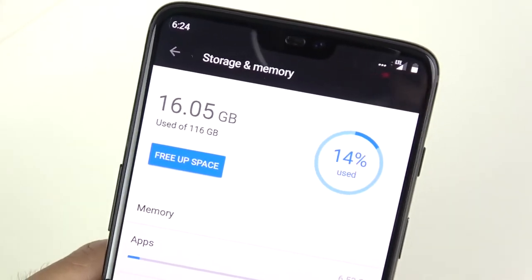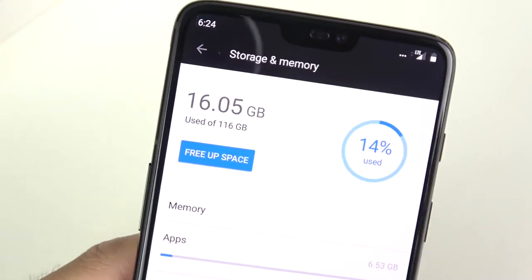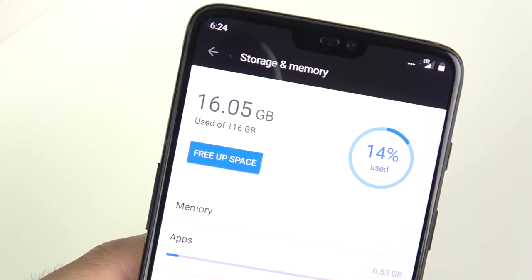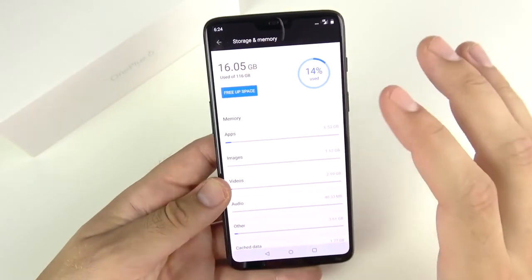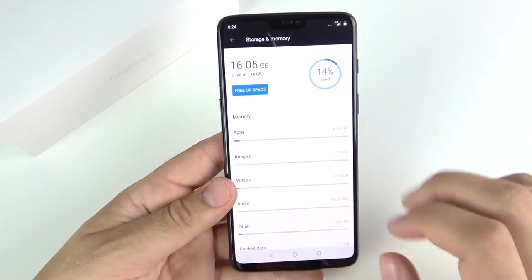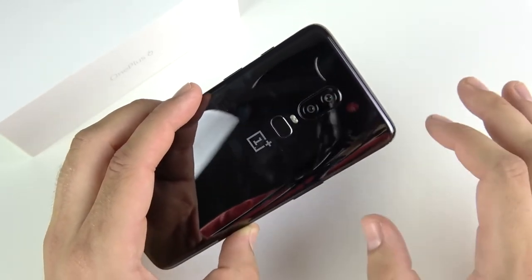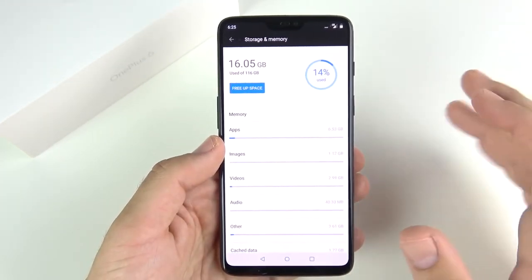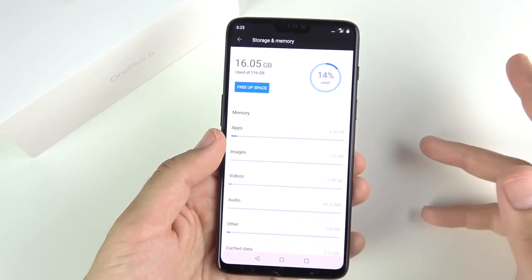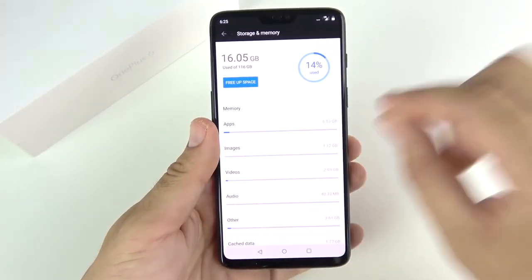On storage: I've used 16 gigabytes out of 128 after a week. But the real value proposition is the 256GB model at $629 — that is insane for that kind of storage for less than $700. The iPhone and Galaxy S9 Plus at 256 gigs are going to run you around $900 or more. So this is a fantastic value when it comes to storage for the price.